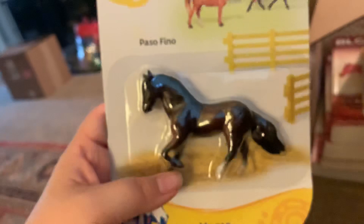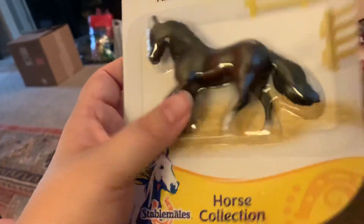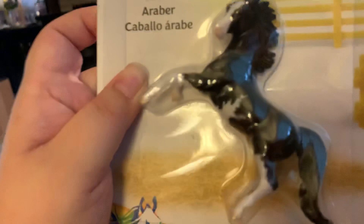Here's the Paso Fino, which is so cute. I really like her — I like bays with socks. And then here's my favorite of the whole set, the little Arabian.